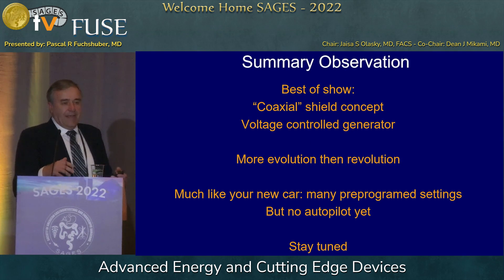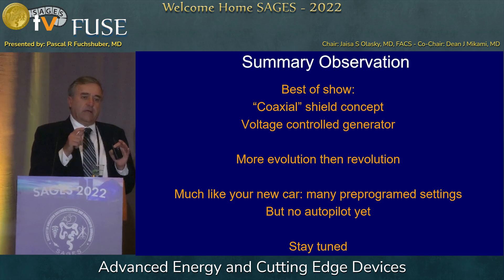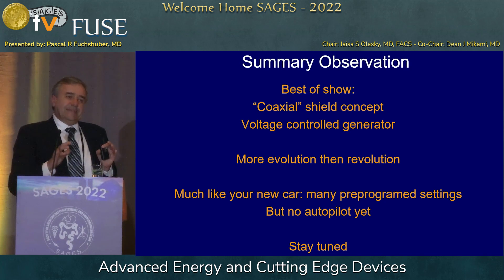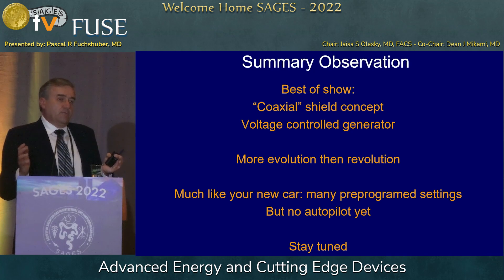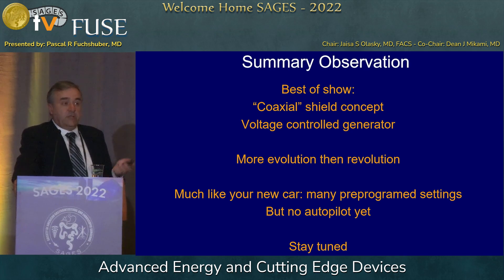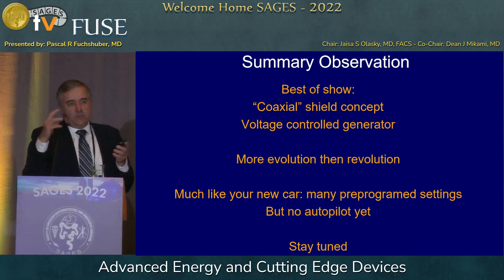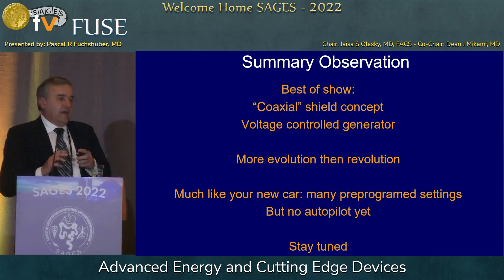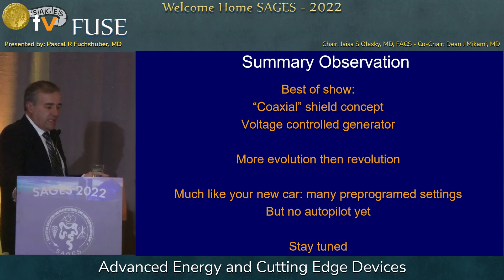In summary, my observations: best of show is the coaxial shield concept at the end effector by the company Incision — very, very good. Not many people use it because it's not widely known; it's a small company. But if that concept gets applied to many devices, it would eliminate some really dangerous stray effects. And the voltage control generator — in Europe most people use them; in America most use watt control. When you think about the concept, you might want to take a look. I didn't find the one thing that saves us from all these problems. It's more an evolution than a revolution — much like a new car: many pre-programmed settings, but no autopilot yet.